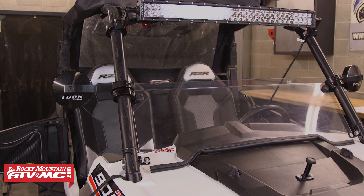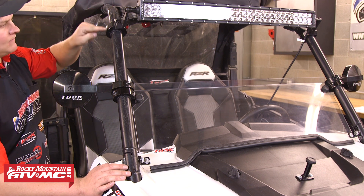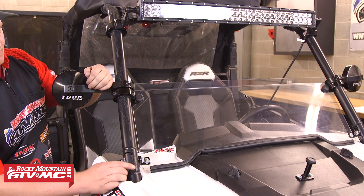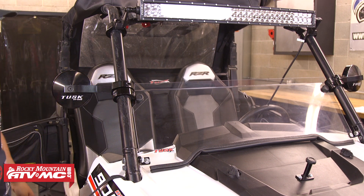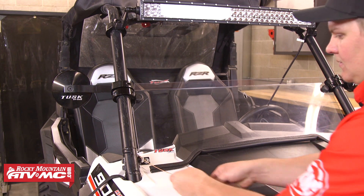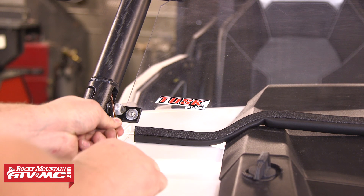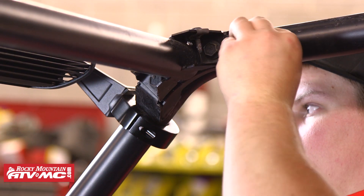On the newer RZRs we found that they've made an access hole at the top and bottom of the A pillar so you can cleanly run wires for a light bar or any other accessory on top of the machine, and that's what we're going to use for these wires. You're going to have to determine the best route for these wires on your machine. We're going to use a long piece of wire and run that up the inside of the A pillar, then route it up and out of the top access hole.